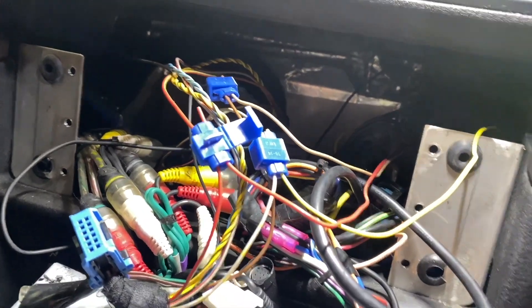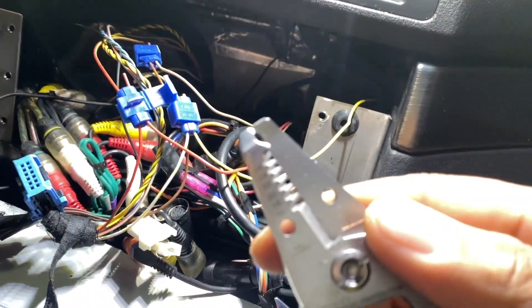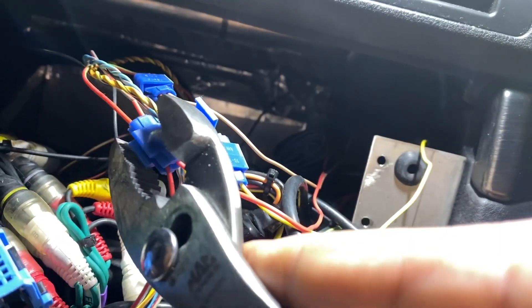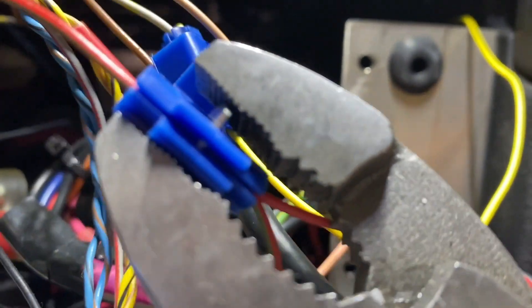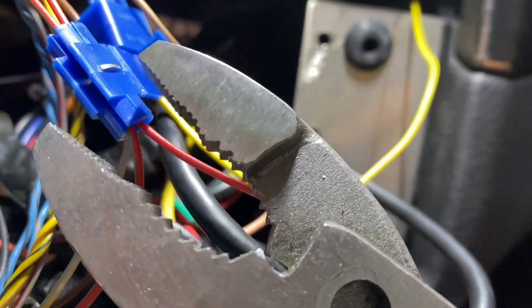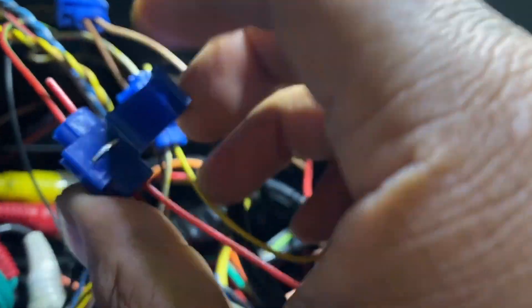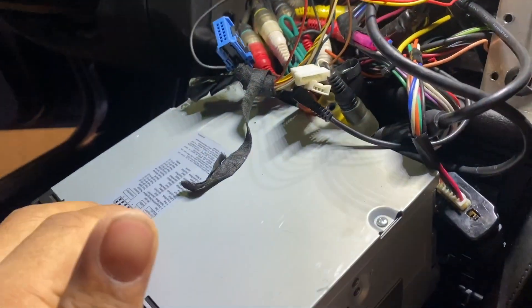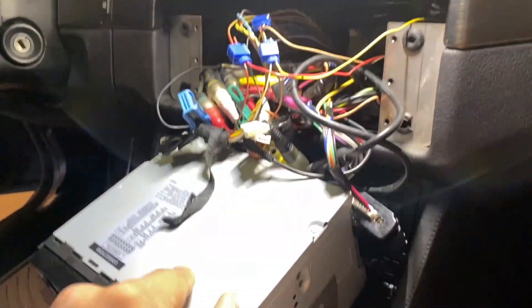For anyone who doesn't want to splice, I'd suggest using T-taps — it's really easy. You put the two wires in, get a good grip with pliers, and squeeze. Once it's squeezed, the connection is made. Cover it up and you're done.